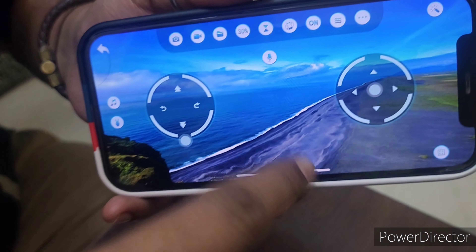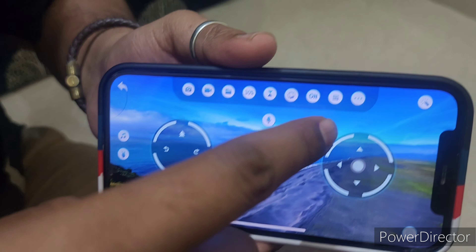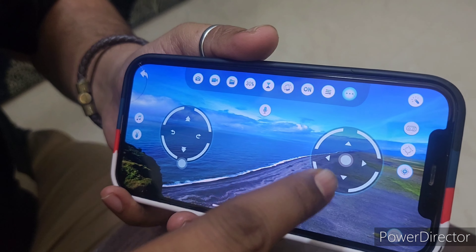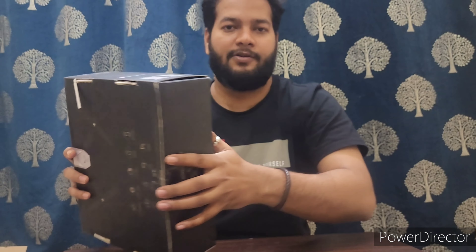Once it is turned on, you can control through this mobile, not with the remote. So if you turn it off, then we can operate through mobile. But nothing much is there. Okay, we will quickly unbox it now. Let's start unboxing.